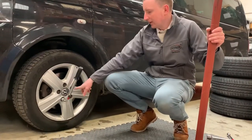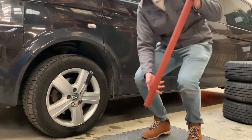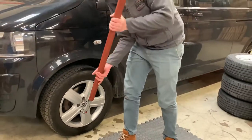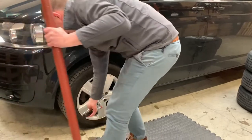We found one of the bolts was really tight. It's quite common when garages use an impact wrench, so we've got a little helper to extend our wheel wrench. And you can see it goes easy now.